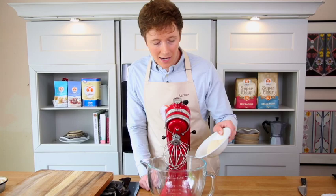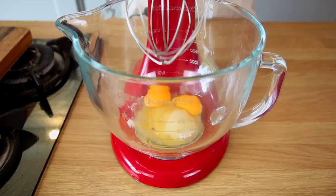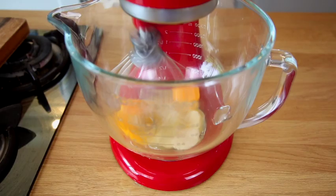We're going to go straight into the stand mixer with 80 grams of golden caster sugar, and to that we're going to add two eggs. Place this on to whisk until it becomes pale and fluffy.